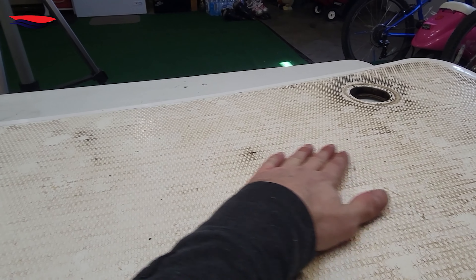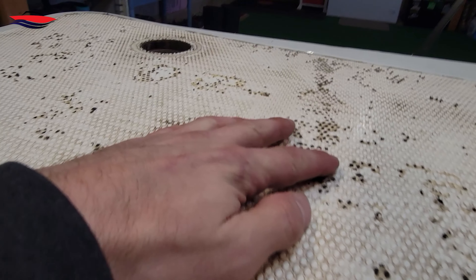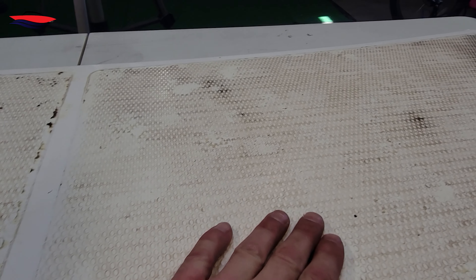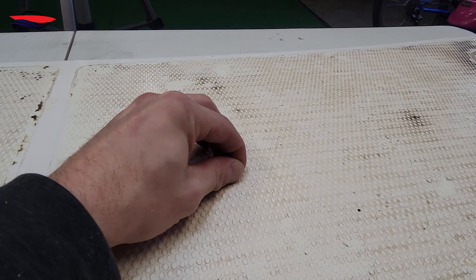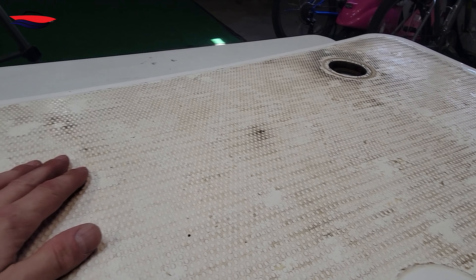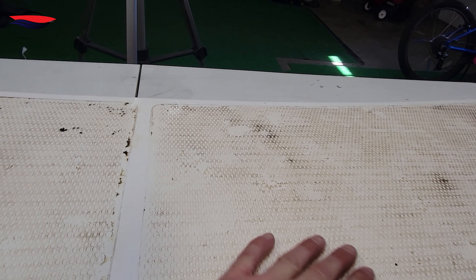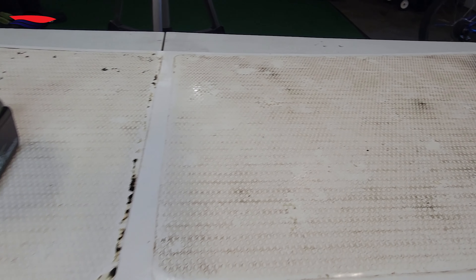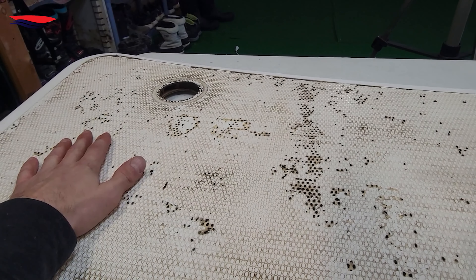We've completed this side right here using the eraser wheel, and all the big black mat leftovers are now gone. There's still a little bit of stuff in the tread area — that's fine, it's kind of below the surface tread. The magic eraser is not going to deep-clean the surface for you, but it's going to remove the bulk of the material.